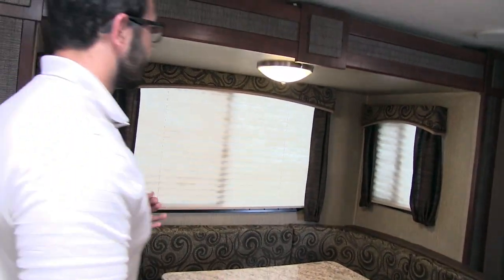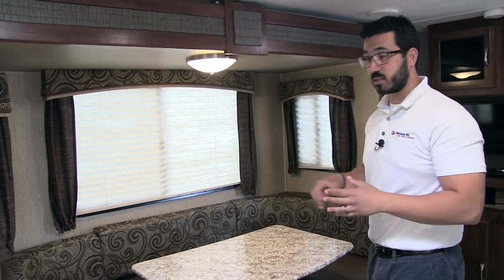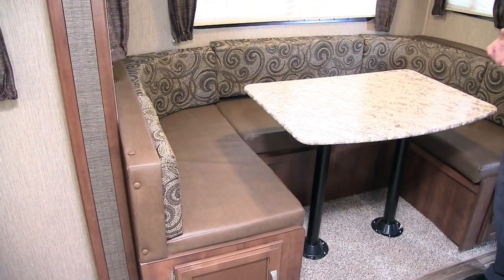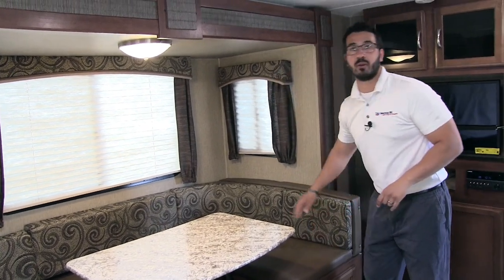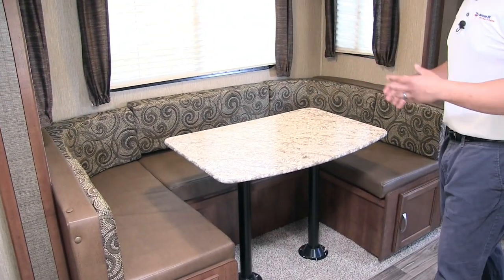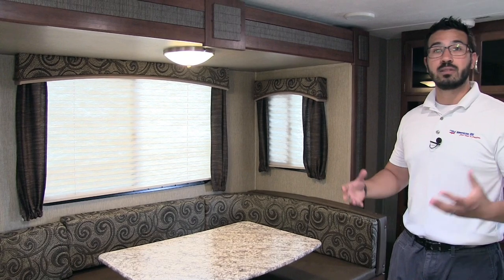Over here is our slide-out U-shaped dinette in the driftwood interior. A couple of things I like about the U-dinette — and about what Passport does specifically. The leatherette on the bottom seating is really nice, especially if you have any kids or if you're a messy eater — it makes clean-up a lot easier. You also have a big table in here. A lot of times you'll see a U-dinette with a tiny table you can't really use, so having this nice big table is great. It allows everyone to sit around, have a meal together, play games — it's just very usable.